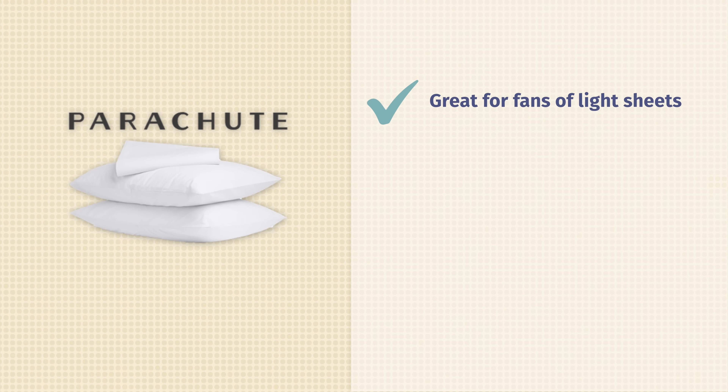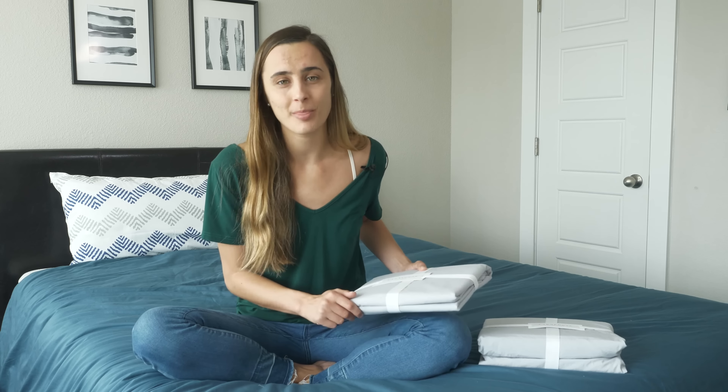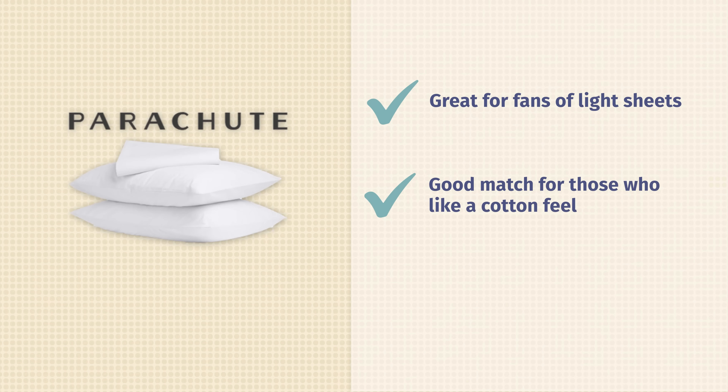When you're buying sheets, it's important to know what the care instructions are for them. These particular sheets are machine washable, though you should wash on tumble dry low and no bleach used.